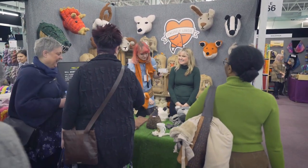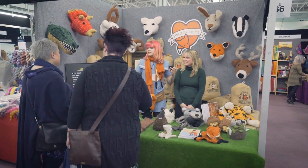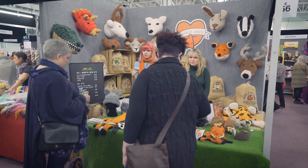I think it's really cool. Really different. Thank you. Well, the pheasants and all the projects on this part of the table are patterns from the book, and you're very welcome to have a look through it.